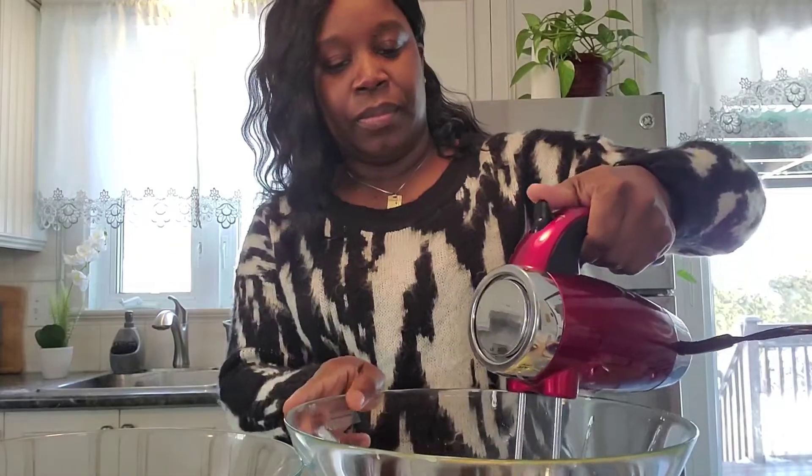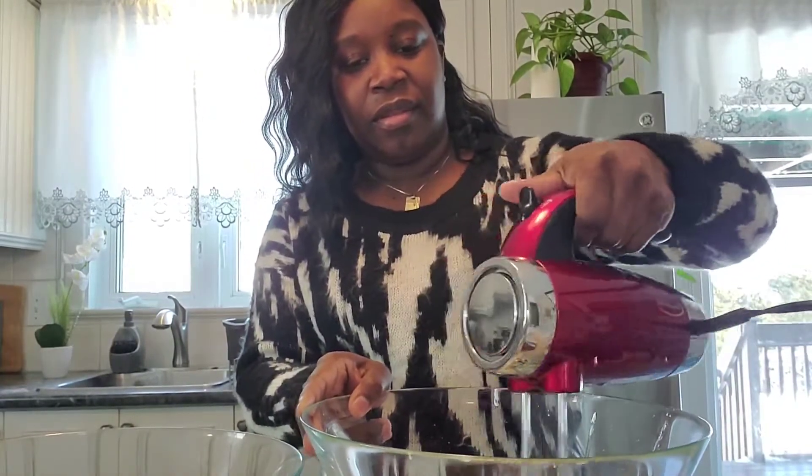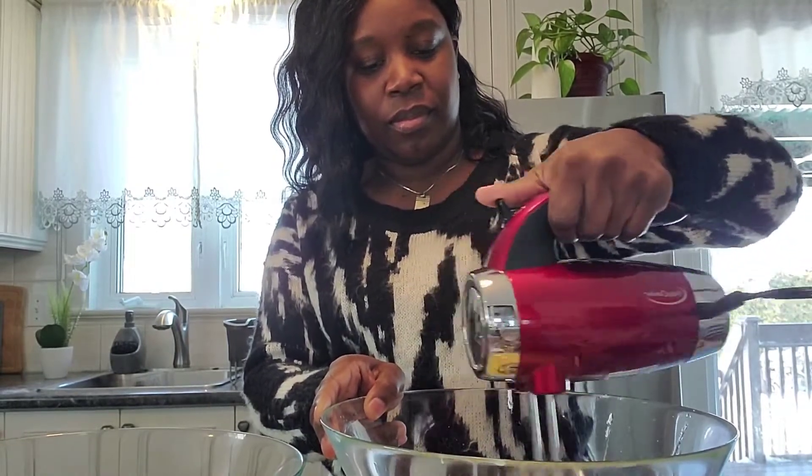Don't worry guys, all the measurements will be listed below for each of the cakes. So this is all our wet ingredients — we're gonna combine our wet ingredients first, then we're gonna add our dry ingredients. It's already smelling so good! The best thing is when you have all your ingredients, especially the eggs and milk, at room temperature — it makes mixing everything faster and easier.